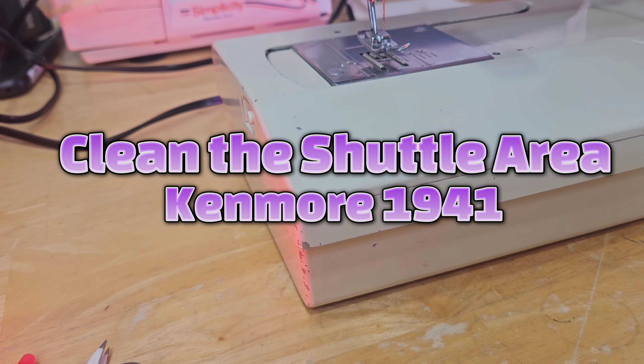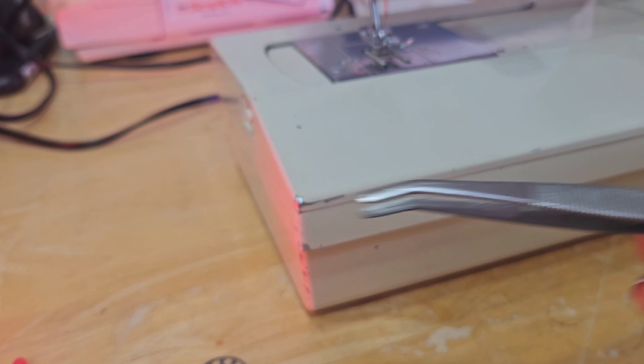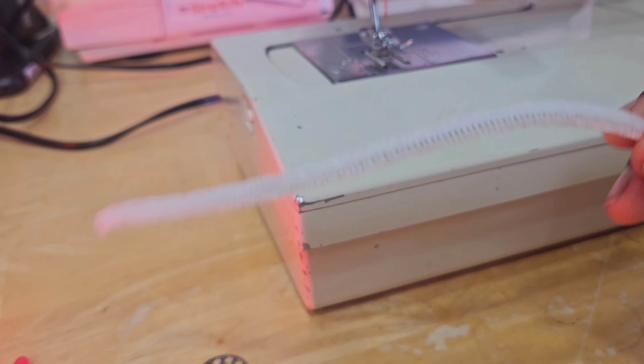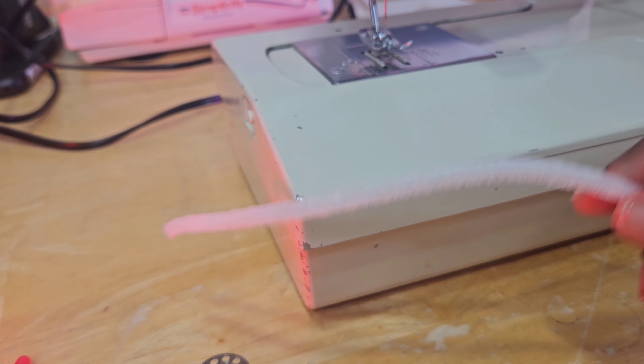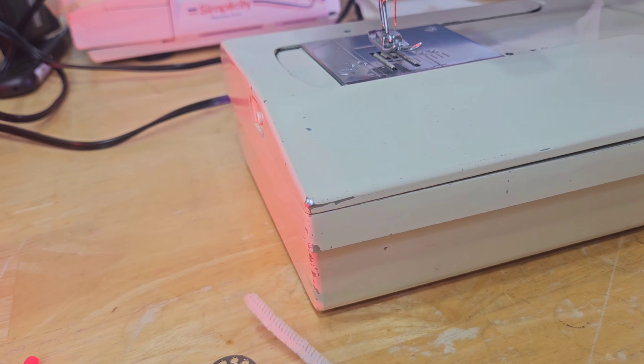Hello sewing friends! In this video I'm going to show you how to clean the shuttle area for the Kenmore model 1941. I have some tweezers, some pipe cleaners, some cotton balls, and some sewing machine oil.